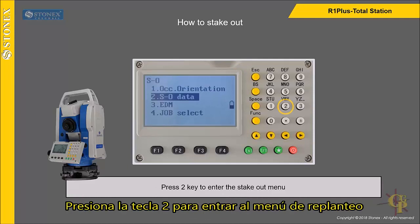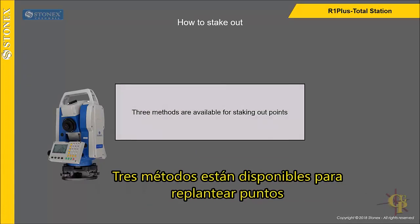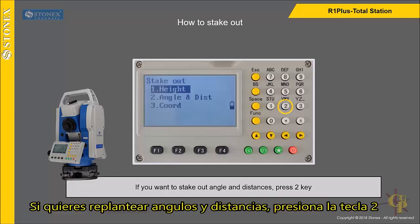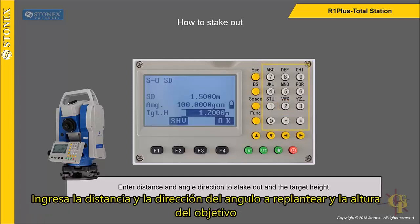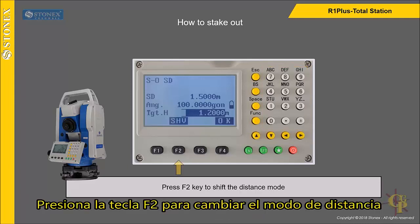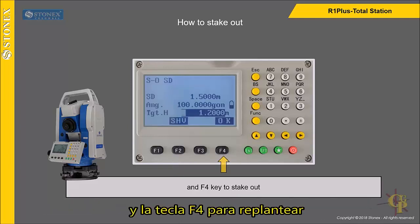Press 2 key to enter the stake out menu. Three methods are available for staking out points. If you want to stake out by angle and distance, press 2 key. Enter the distance, angle direction, and the target height. Press F2 key to shift the distance mode, and F4 key to stake out.